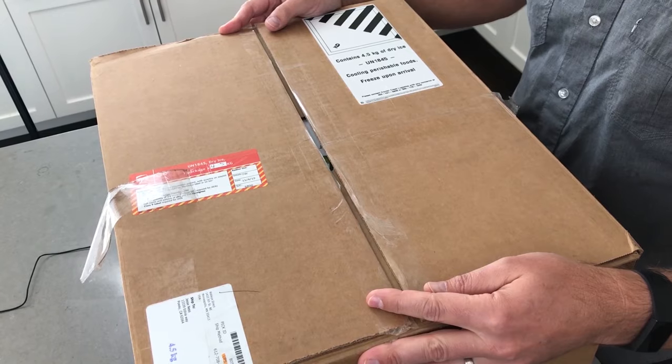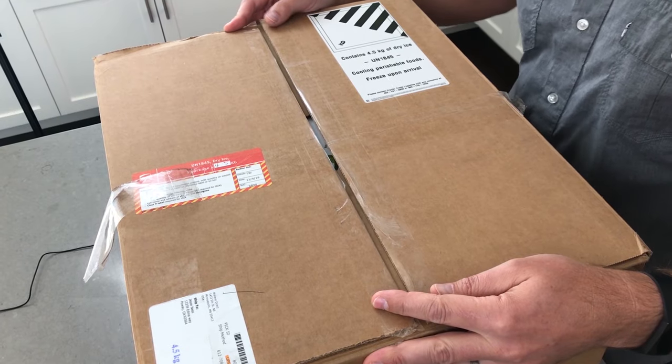Are you curious what the packaging would look like if you order from Walleye Direct? It's going to last for three to four days, so let's take a look inside.